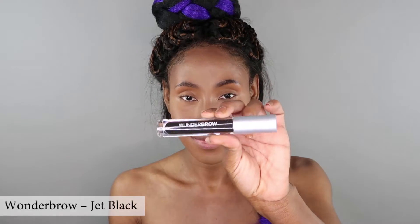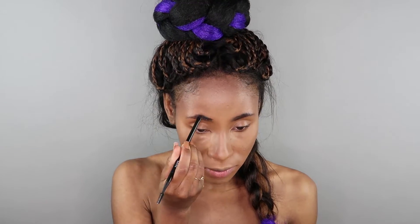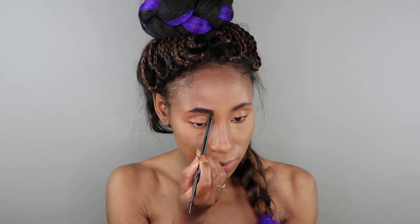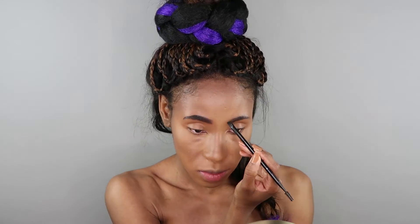To draw on my eyebrows I'm going to apply my Wonder Brow gel. It's true this gel is long wear, waterproof, and smudge proof. All of the above is good, but I just wish that this gel came in the color Espresso.